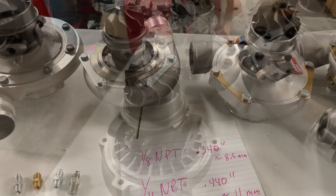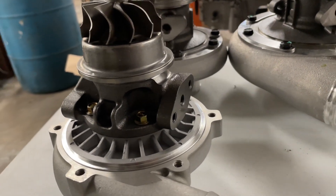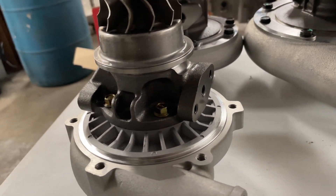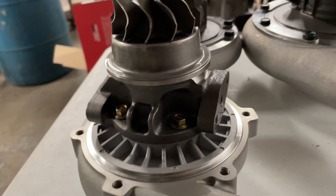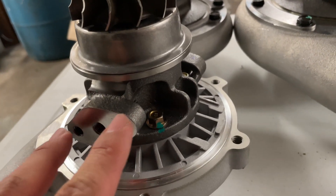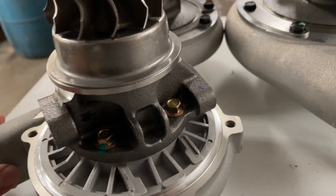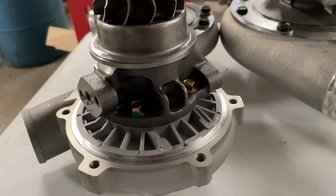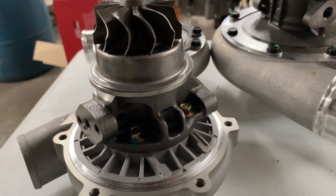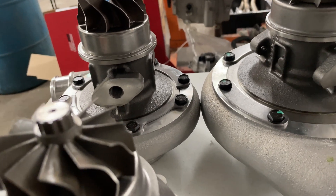If you get a turbo that looks similar to this, it's likely going to be just a normal journal bearing turbo. As you can see, there are no water ports — just a single oil feed port. You've got your two-bolt attachment and a threaded oil feed port. These are pretty straightforward, and most of these are going to be journal bearing.